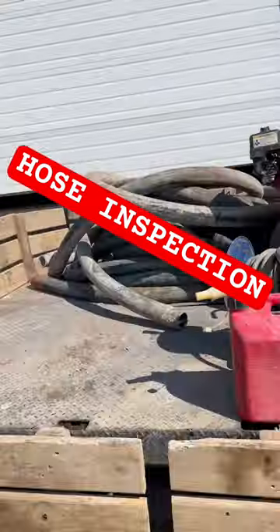We got a little project today. Our job got canceled, so we are going to clean off all the hoses because yesterday's job site was straight mud, and then we're also going to inspect them.